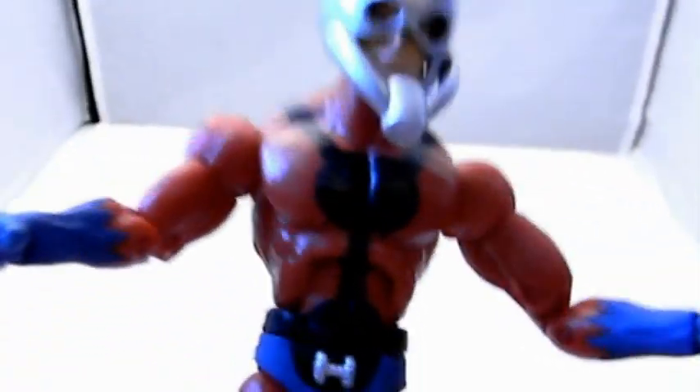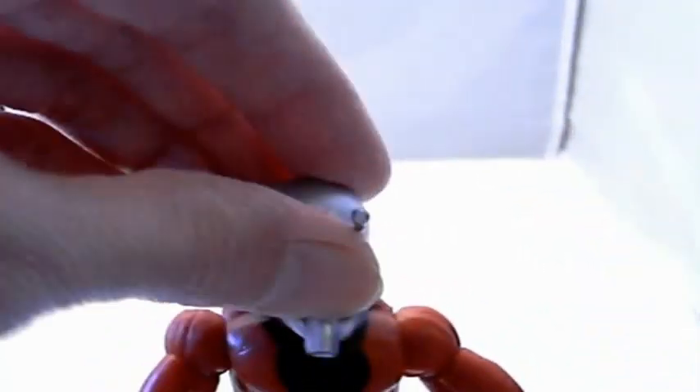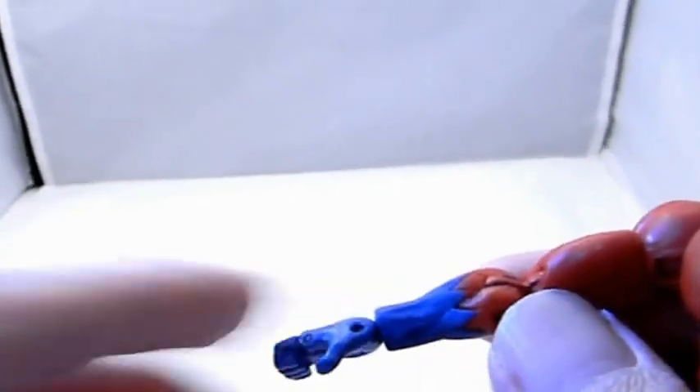So let's check out the articulation — the neck can go up and down and side to side real easy. The ball-jointed shoulders go side to side, up and down, and there's an upper bicep cut. These are like standard articulation points for the most part. Toy Biz does have a double elbow.